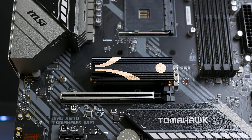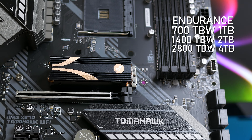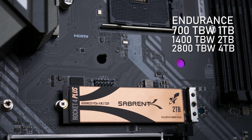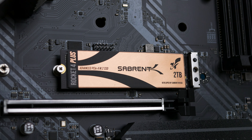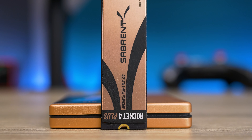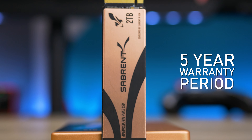The endurance differs for all drives: 700TB written for the 1TB model, 1400TB written for the 2TB, and 2800TB for the 4TB model. As with all these drives, SLC cache takes up a third of the drive and as you fill it, performance will drop a little — this is normal so no worries here. All drives have a 5-year warranty period.